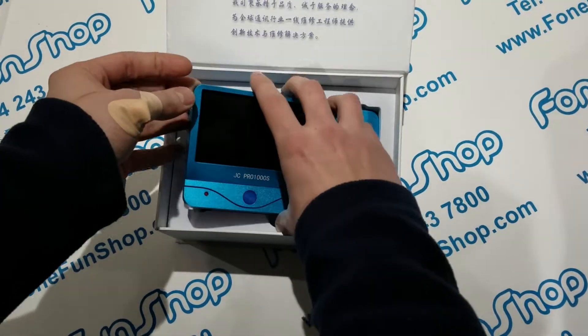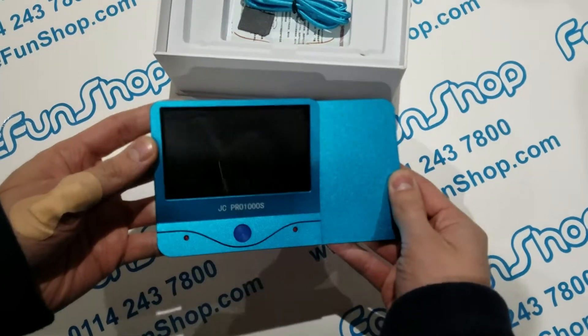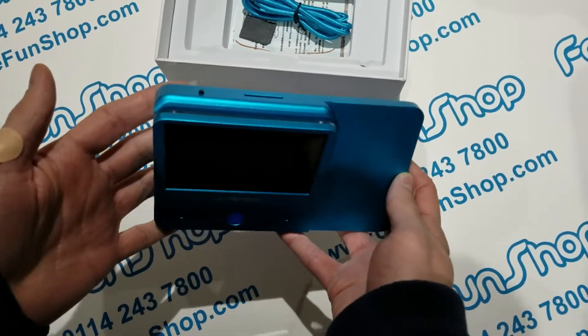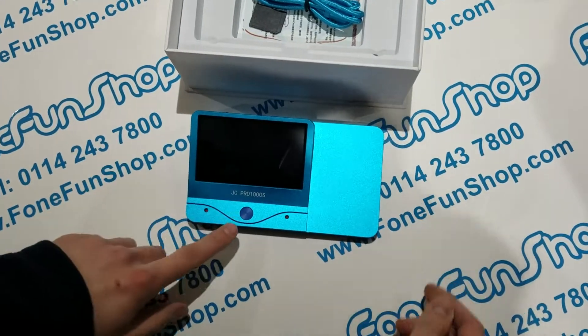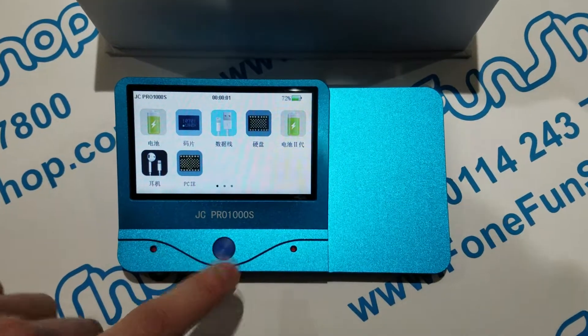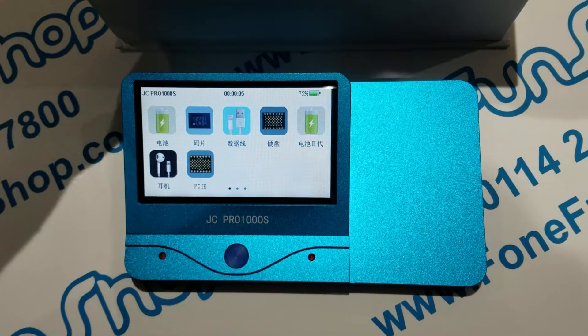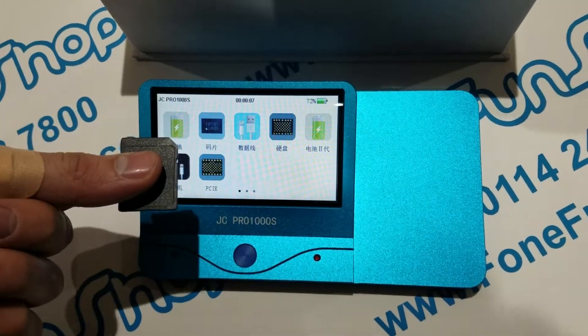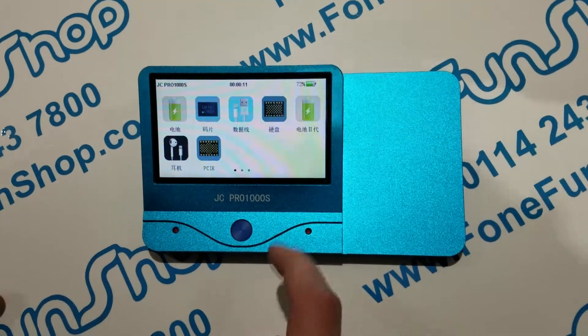So in the box you've got the device itself — it's battery powered and rechargeable — and we'll just power that on now by holding this button. We've also got a Type-C charging cable and a micro SD card, which I believe is for updating the software.